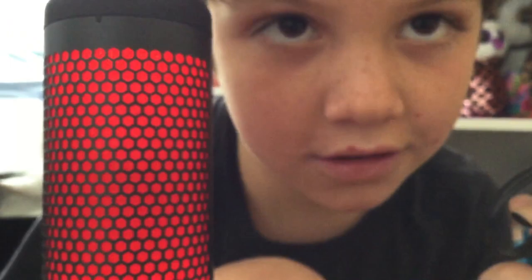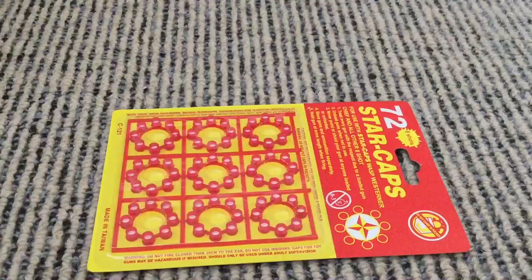Time for the gun test. Now to load the gun. Now for the shoot test. It's pretty heckin loud.